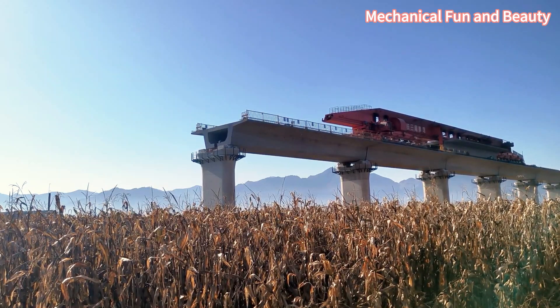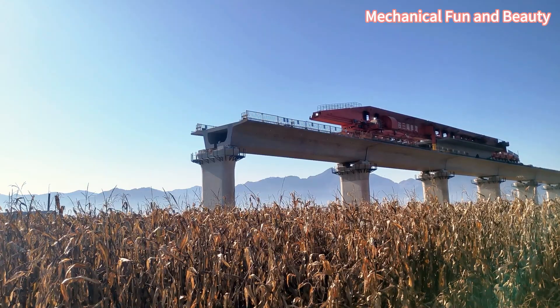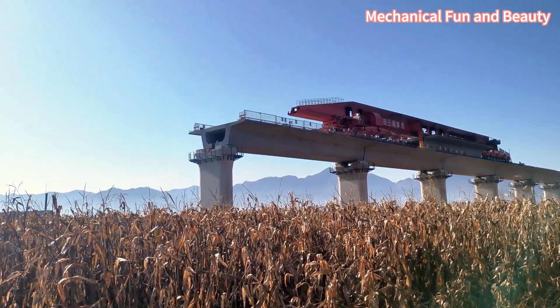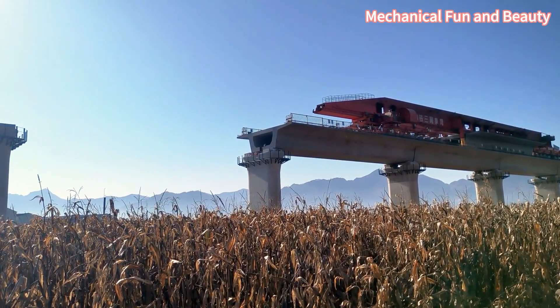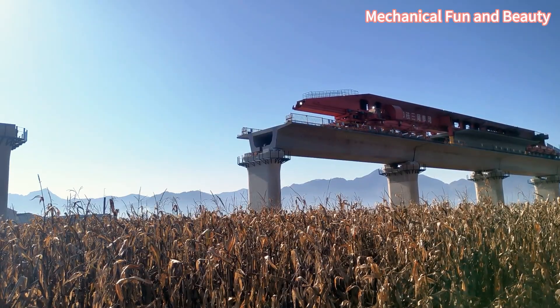Hello everyone, I'm Andy. Today, I'll be showing you how a 900-ton box girder is being erected on the 350 km per hour high-speed railway from Xiong'an to Shenzhou in China. It's important to note that the video has been sped up. The actual speed is much slower.